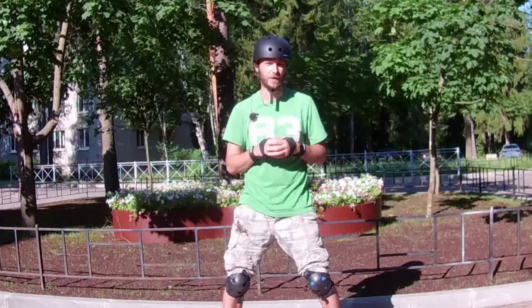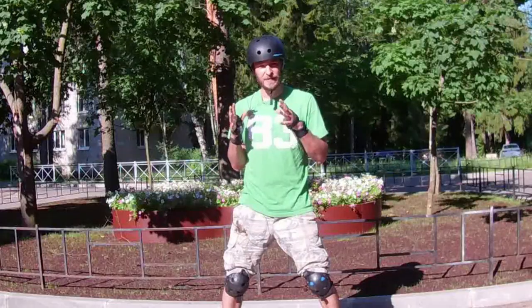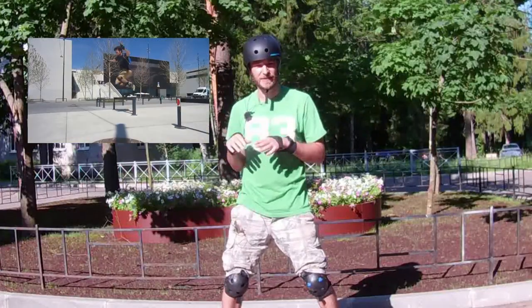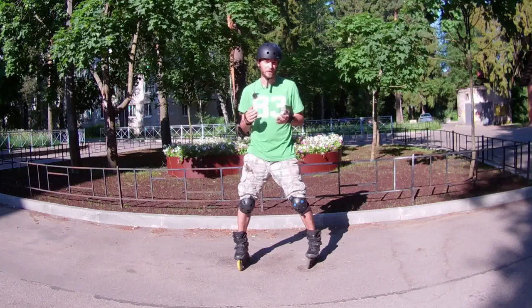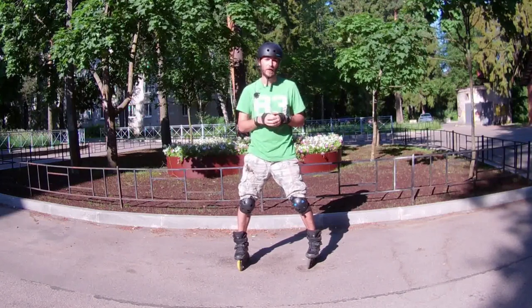Poetry is my second passion after inline skating. In this series of videos I will be showing you the main steps of inline skating, starting from basic stance and ending with small jumps and stopping techniques. At least that is how I plan — I don't know what my lazy side will say about it.